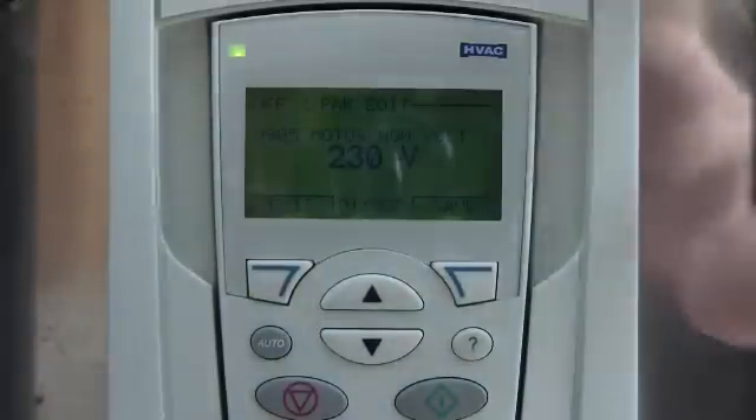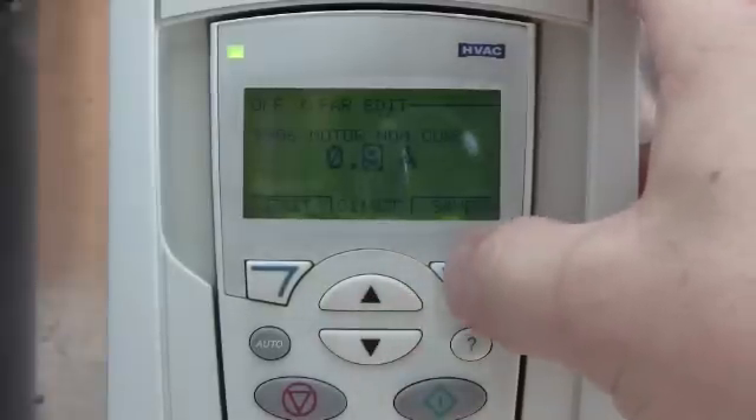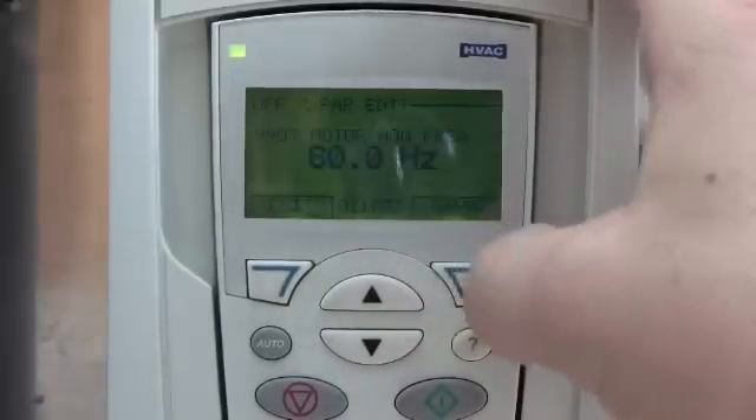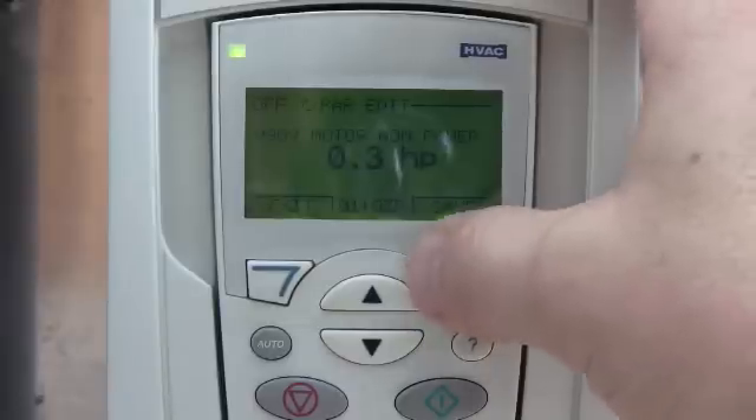This particular motor is rated for 230 volts — I'll save that. It's rated for 0.9 amps — I'll save that. 60 hertz. And 1725 RPM is correct. And 0.3 horsepower is correct.